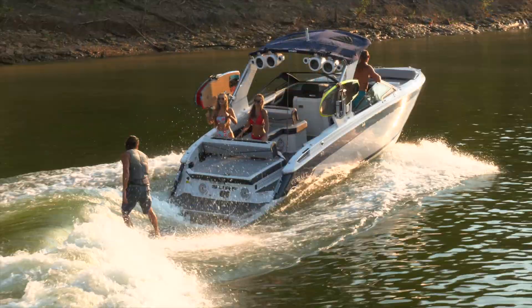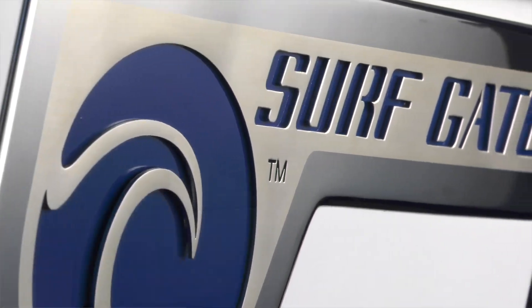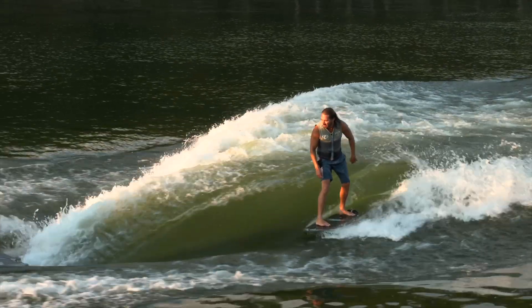Over the past few years, surfing has gained in popularity within the industry and there are a number of competitor boats on the market that are offering surf systems as well. However, Cobalt is the only brand that has combined Malibu surf gate technology with an explicitly designed surf hull form to generate a best-in-class wave that will even compete with some competition tow boats.